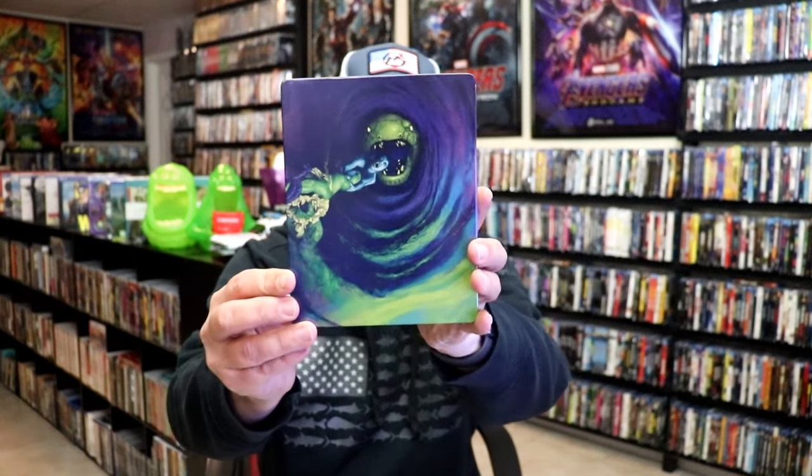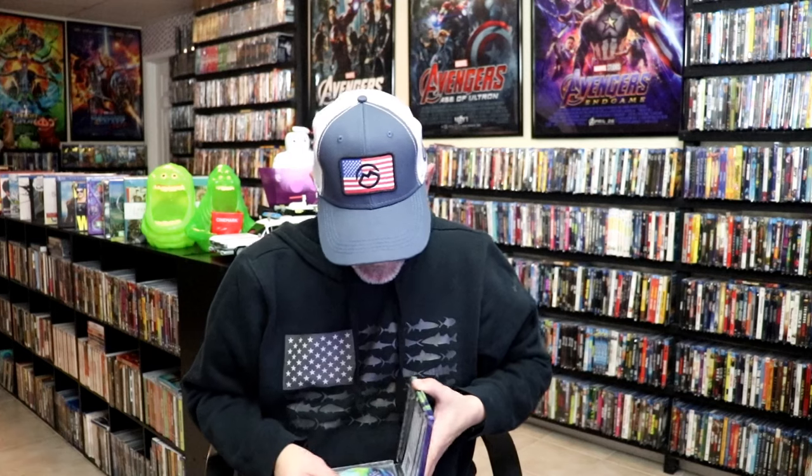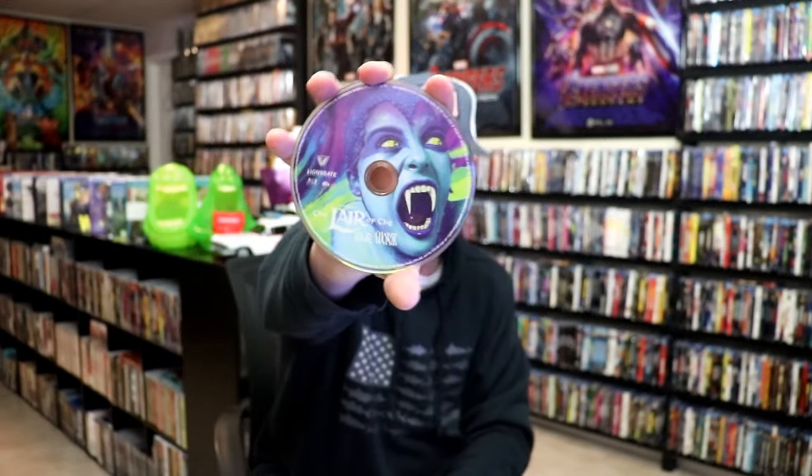And here's the back — another great image. We open it up and we have our front and back together, a nice continuation. On the inside it does come with a digital code and our one disc. Here's our Blu-ray disc with this disc art, and we do have some inside artwork.